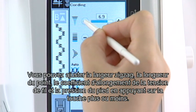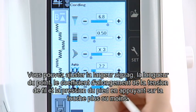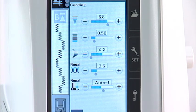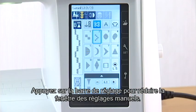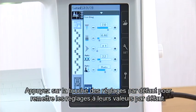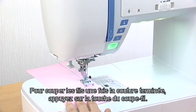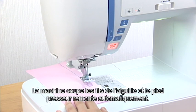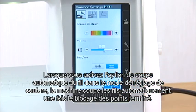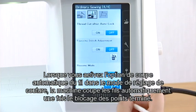You can adjust the zig-zag width, stitch length, elongation ratio, thread tension, and foot pressure by pressing the plus or minus key. Press the setting bar to shrink the manual setting window. Press the default key to return the settings to the default values. To cut the threads after sewing, press the thread cutter button. The machine trims the threads, then the needle and presser foot move up automatically. When you turn on the auto thread cutting option in the ordinary sewing setting mode, the machine trims the threads automatically after the locking stitches are finished.